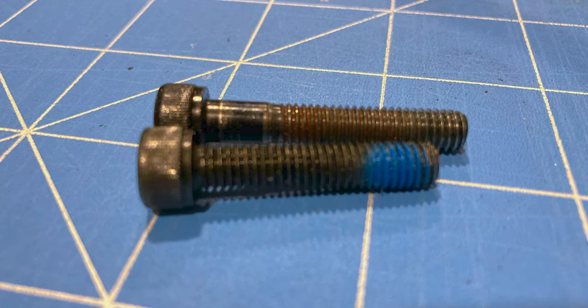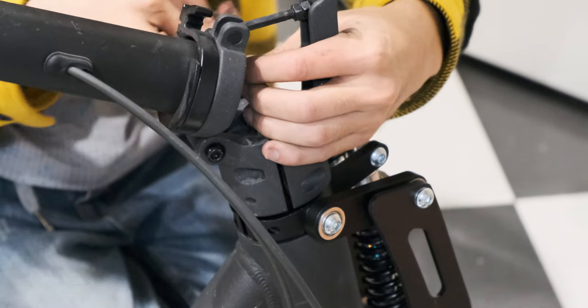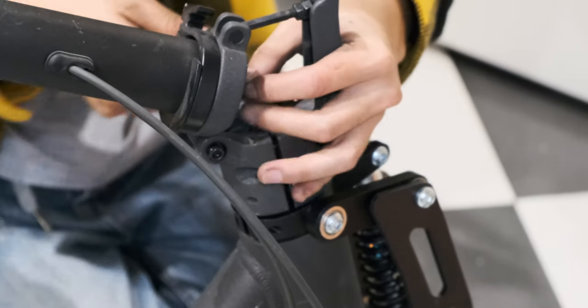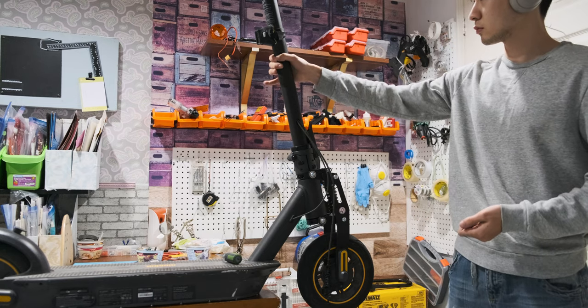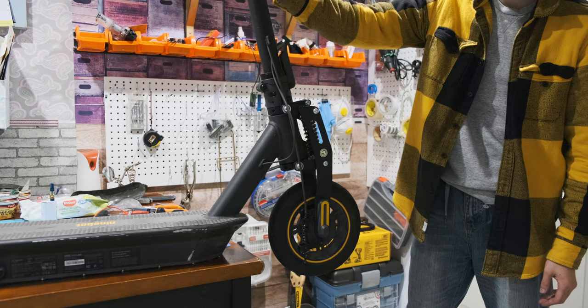Now it's time to put the handlebar back onto the scooter using the shorter screw from the suspension kit — that is the one with the blue paint on it. Do not use the original screw; this will not fit. Make sure the screw is extra tight. Once you've done everything correctly, there shouldn't be any movement. But if you do have movement like this, you've got to do it again.